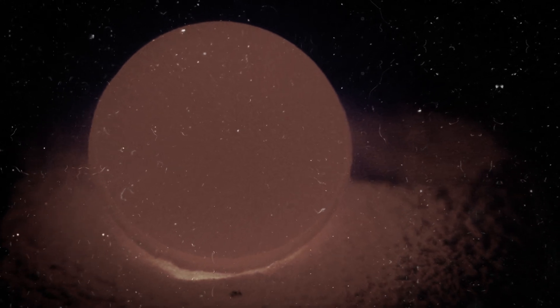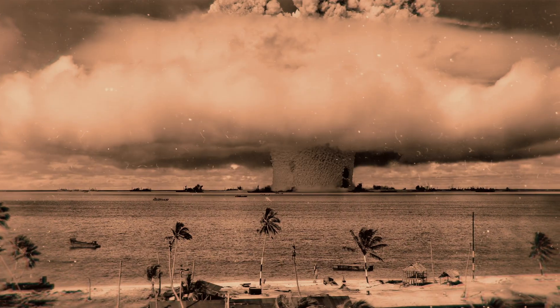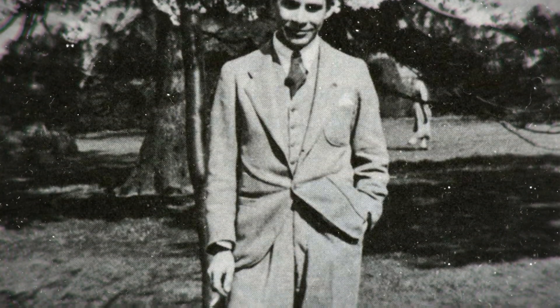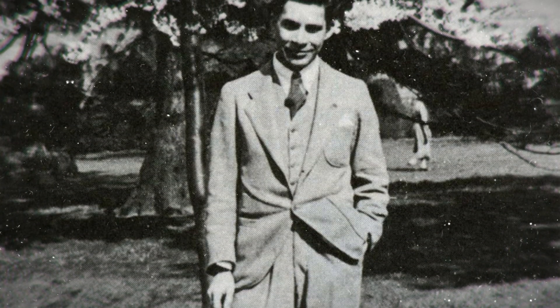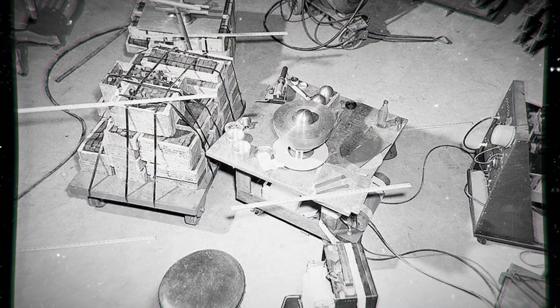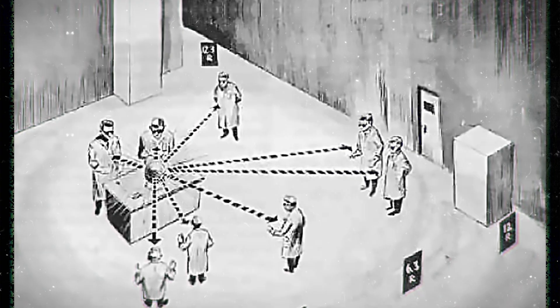It's May 1946. The plutonium core codenamed Rupert has been scheduled for use in Operation Crossroads, a nuclear bomb test over the Bikini Atoll. Louis Slotin has received orders to fly out to the Bikini Atoll to review his latest handiwork. It's May 21st, and he's decided to do one last test, both to demonstrate the experiment to his successor Alvin Graves, and to verify the core's ability to go critical. Including the two men, there are eight people present in the room.